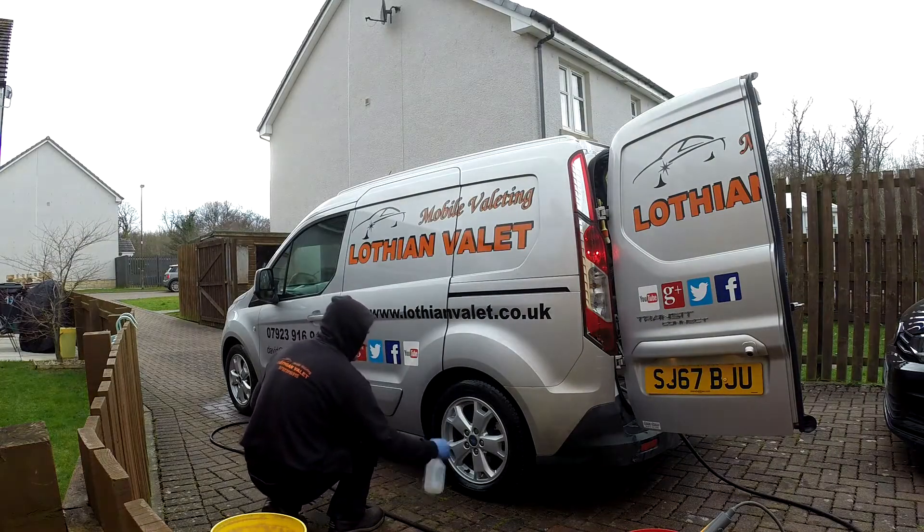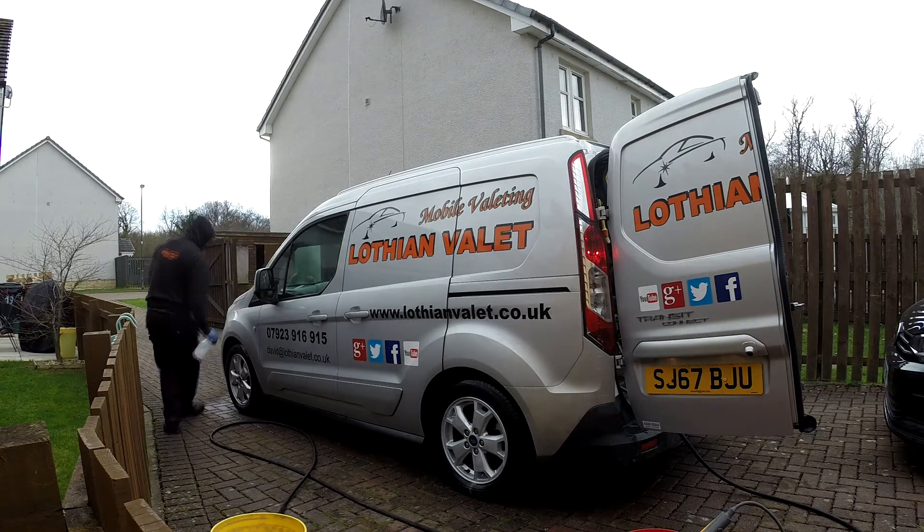So here, I've just got to go around all the wheels again and get another quick spray. Now most of the dirt is off the wheels.